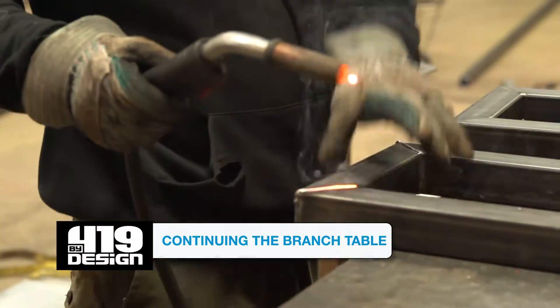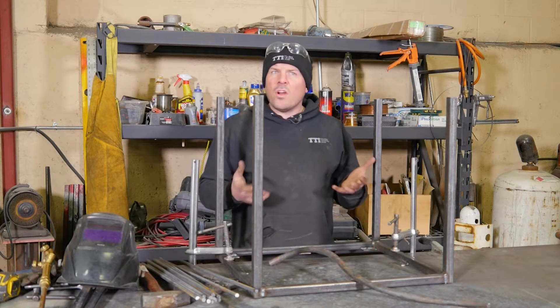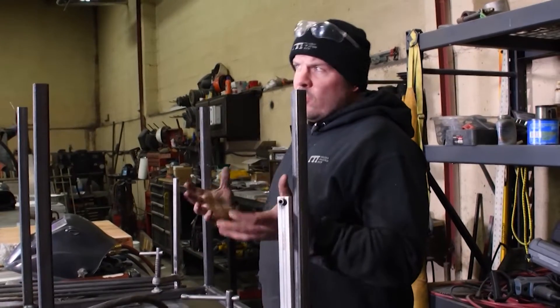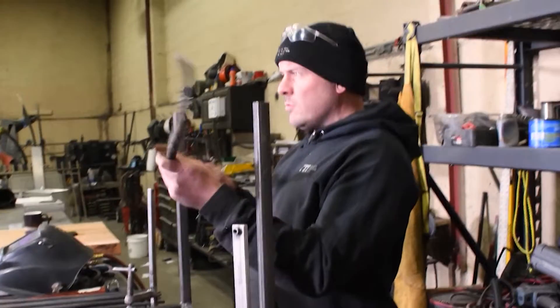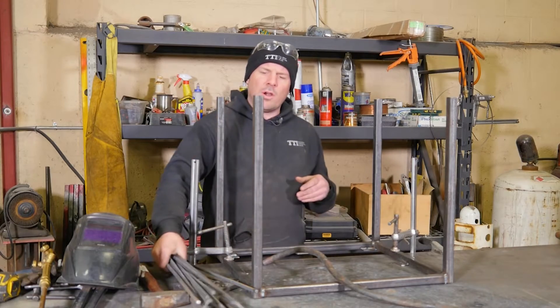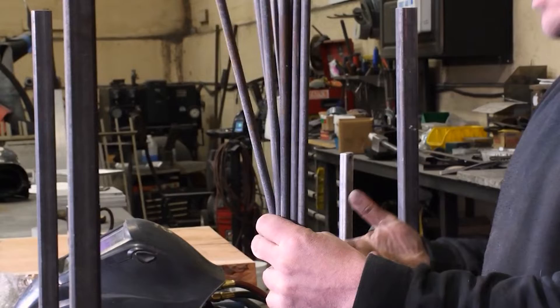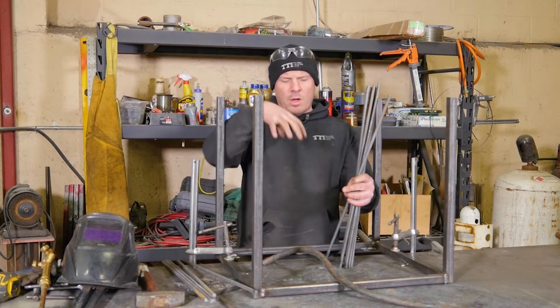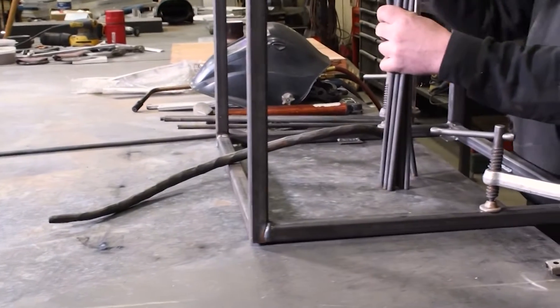Now that we have the frame done and fitted to the top, I decided to put a little bit of an artistic flair into it. I went through my scrap metal and found a couple of pieces with cool unique shapes, and also have some straight bar to bend into what I want. I'm thinking about creating a branch design coming off the legs and branching out underneath the table.